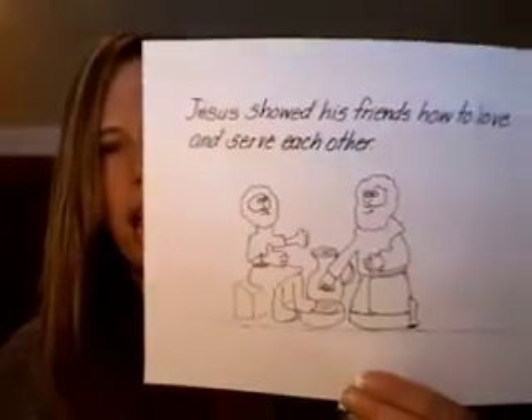For worship this week, we are learning about Jesus washing the feet of his disciples, and we'll have this coloring page. Jesus showed his friends how to love and serve each other. We have so much packed into this one week and many more things as well.